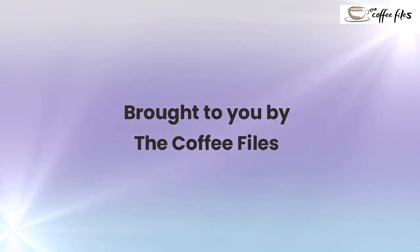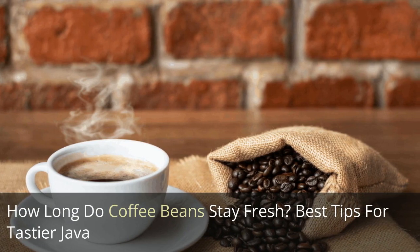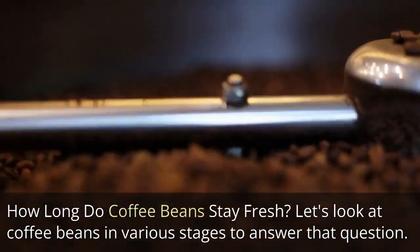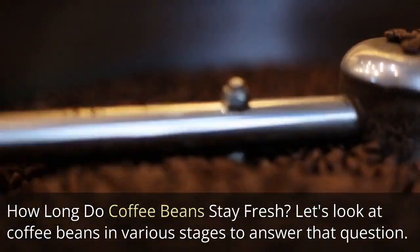Brought to you by The Coffee Files. How long do coffee beans stay fresh? Best tips for tastier java. Let's look at coffee beans in various stages to answer that question.